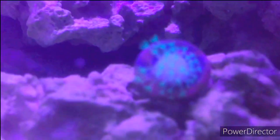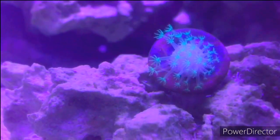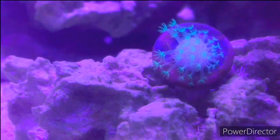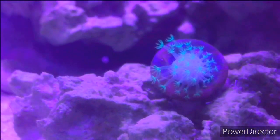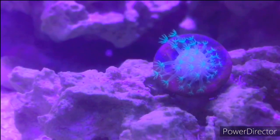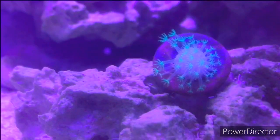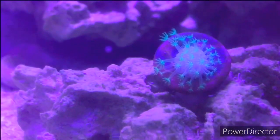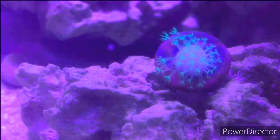Going down to my other green toadstool leather — sorry, had a brain fart there. This guy's a little smaller. He was my first one and when I first got him he seemed like he was on the edge of life, wasn't doing very well. But he rebounded and he's doing a lot better now.